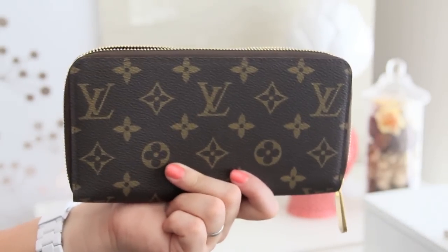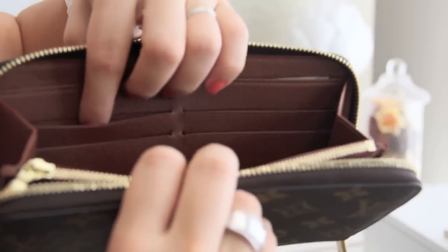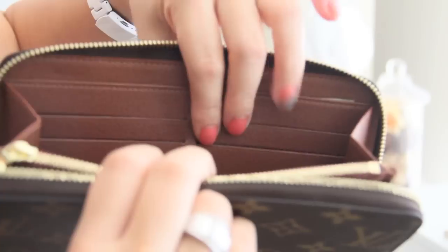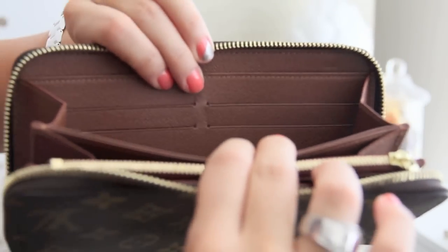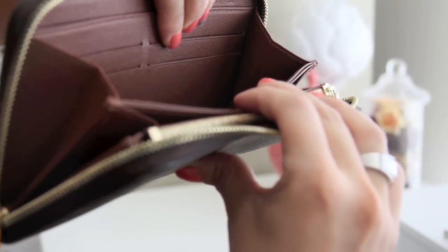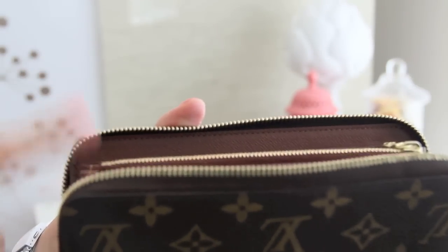The second issue is the credit card slots. There are four credit card slots on each side. On this side with the Louis Vuitton Made in Spain imprint, the pockets or slots are really loose — that's because I've actually doubled up on them, which has made them a little bit looser. This other side also has four credit card slots but it's not as loose; this is actually how it looks when you first buy it — really flush, doesn't poke out or stick out like the other side.